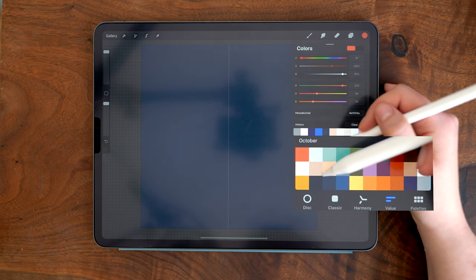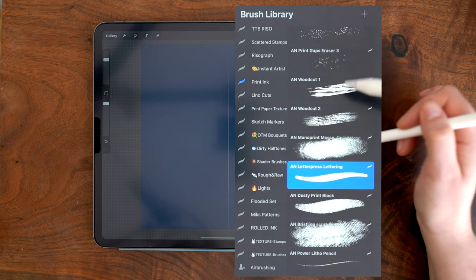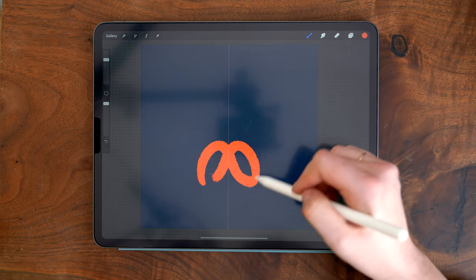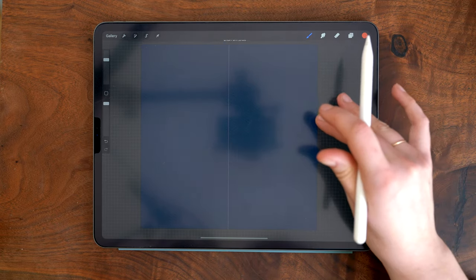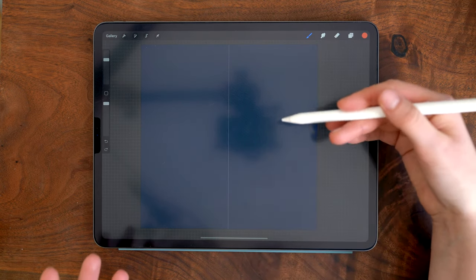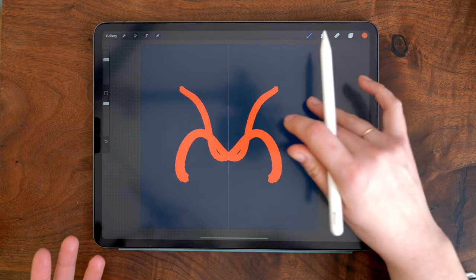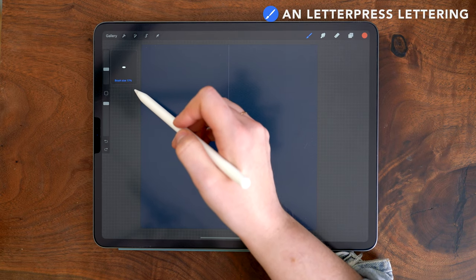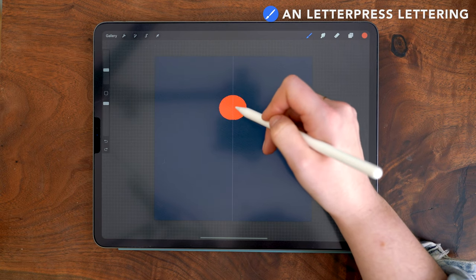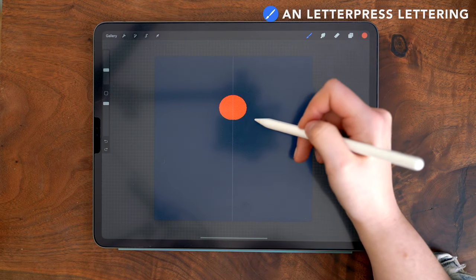I'm starting on the crimson layer and choosing the corresponding red color. The brush I'm using is in the print ink set — the letterpress lettering brush. This is a super smooth, fluid brush with a lot of streamline turned on, which smooths out the stroke as you draw, but it still has some nice edge texture. I have my brush size set to about 15%, and I'm going to start by drawing a vaguely circular shape in the upper half. Whatever I draw on one side will appear on the other.